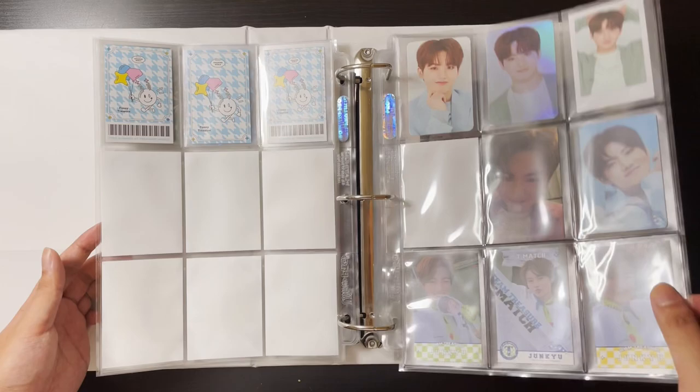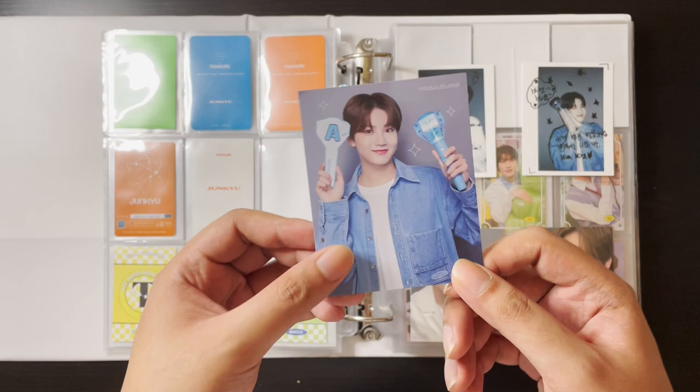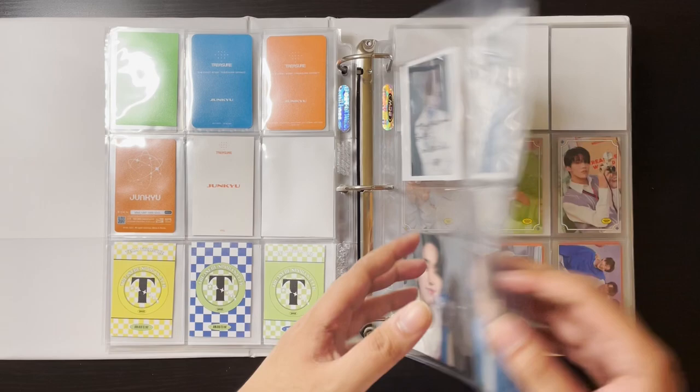I also plan to collect all of Junkyu and Mashiho's pre-order benefits for the lightstick. I managed to get Junkyu's Insadong one — there's the basic one, the Weavers one, Myeongdong, and Insadong. I'll put him here for now, but when I get all of Mashiho's and all of Junkyu's they're going to be on their own separate pages.